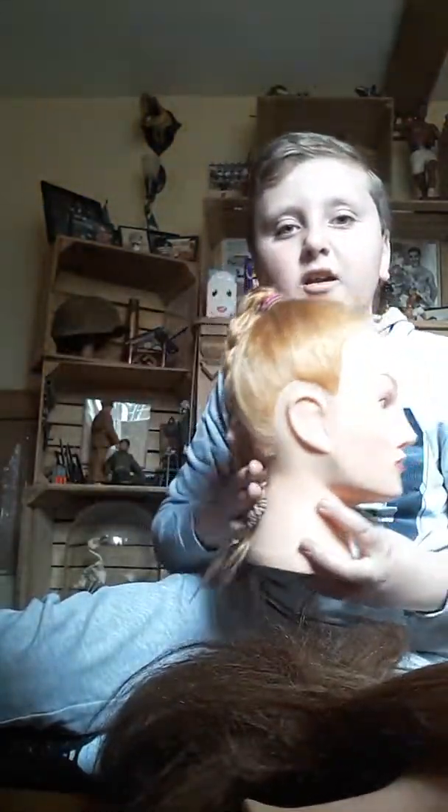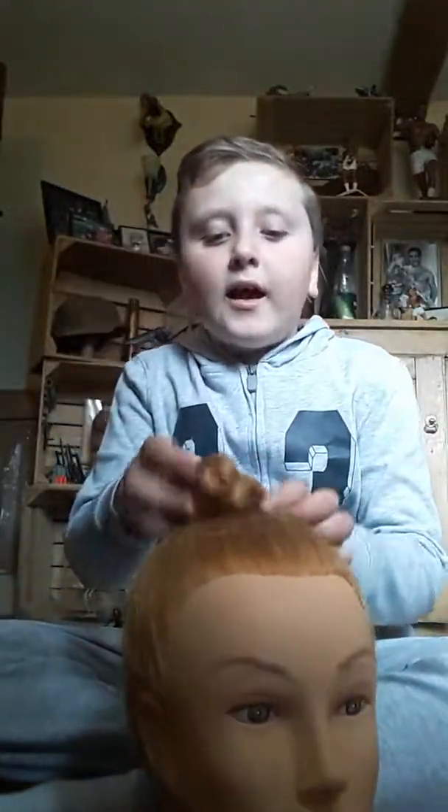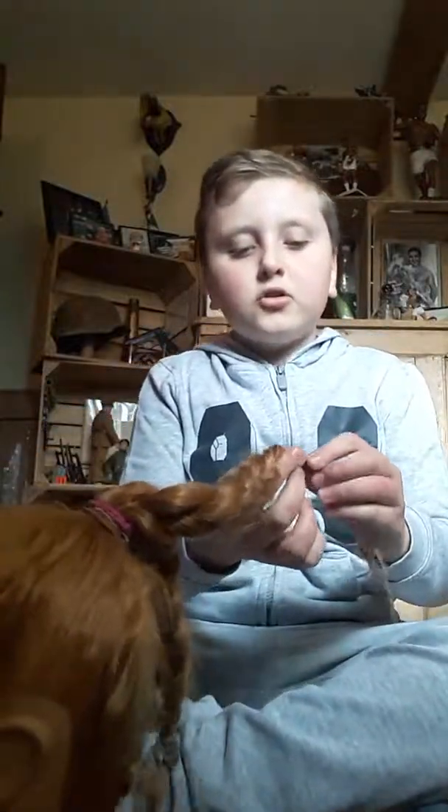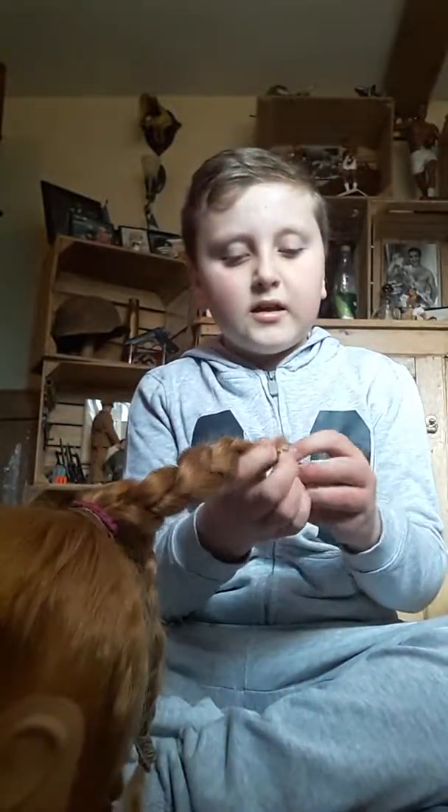I'm going to pause the video and come back when the hair is curly and dry. I'm back — I'm not wearing my tap shoes anymore. I took them off. Her hair has literally taken forever to dry so I didn't use a hairdryer. It's not completely dry but it's taken forever, so basically you just need to take this off now.